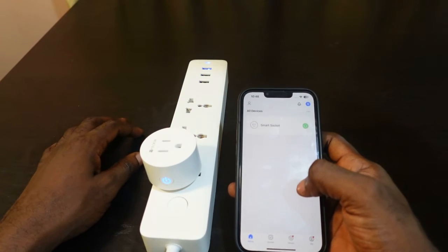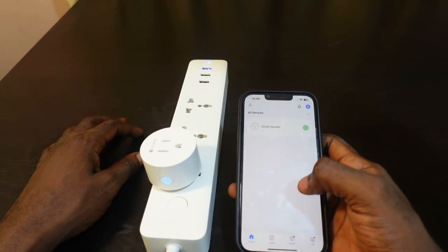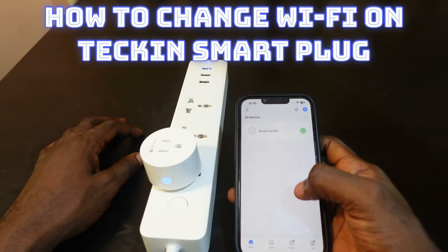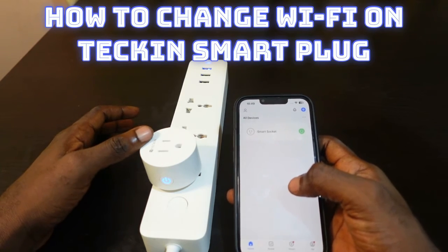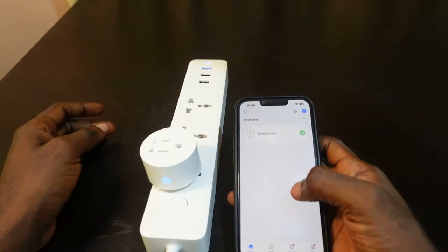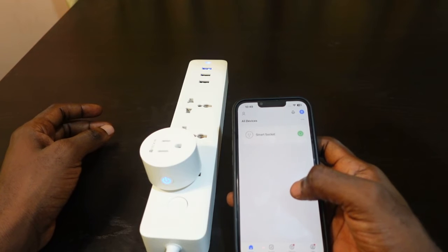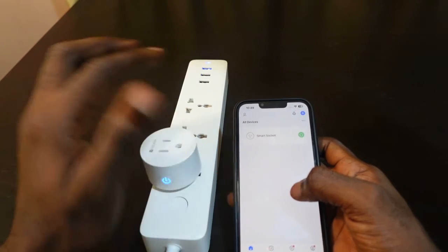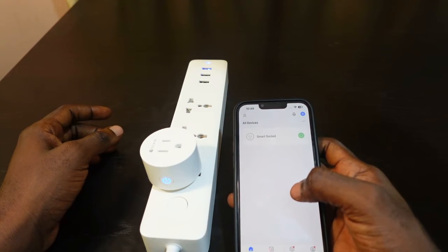Welcome to my channel. In this video I want to show you how to connect your Tekken smart plug to a new Wi-Fi. Here's my Tekken smart plug right here, and you can also see it on the SmartLive app. To change the Wi-Fi, what you need to do is reset the plug — it's going to remove it from the app so you can set it up again and connect to a new Wi-Fi.